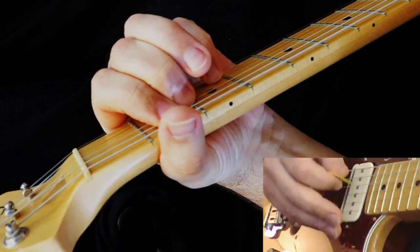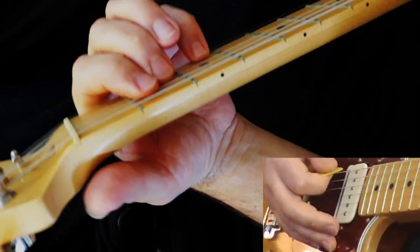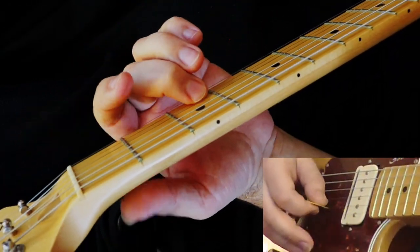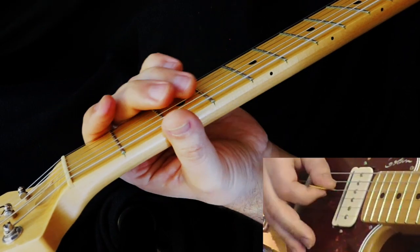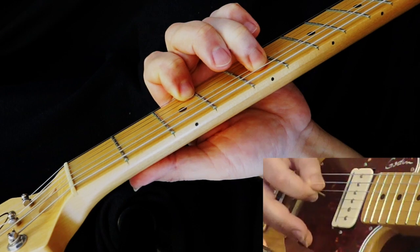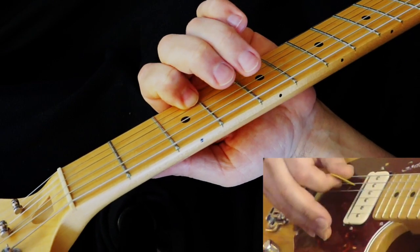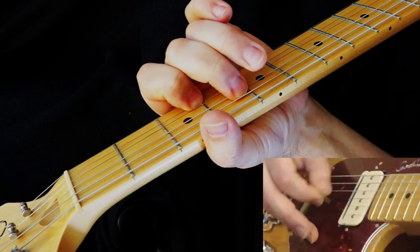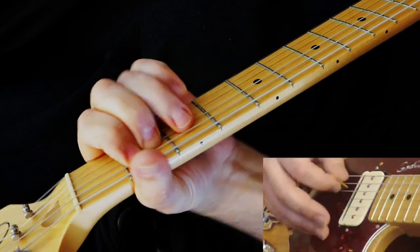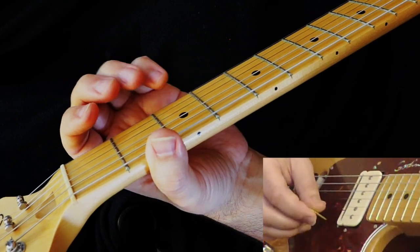So then it comes to this quiet clean part. It's an E minor, but you're playing a D here — third fret, second string. Then you're sliding up here. A little bit further into that section, Lifeson starts to play G.